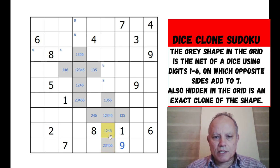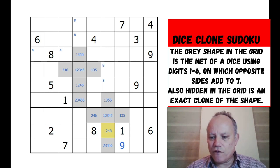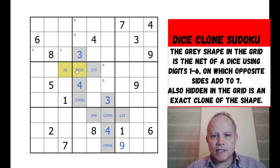Let's start with this cell - that can't be two, one, or six, so it's going to have to be four opposite three. We can fill them in here as well: four opposite three. We can get rid of all the four possibilities we put in before, and the three ones there.